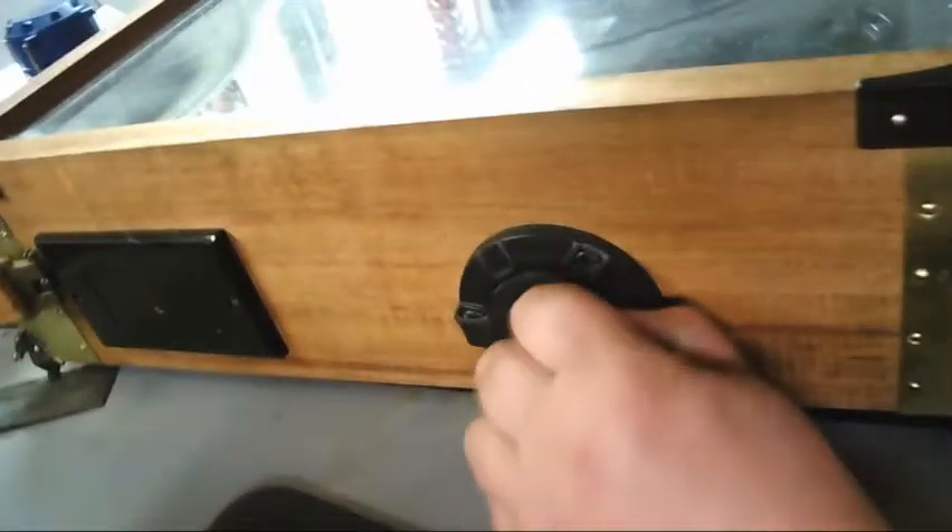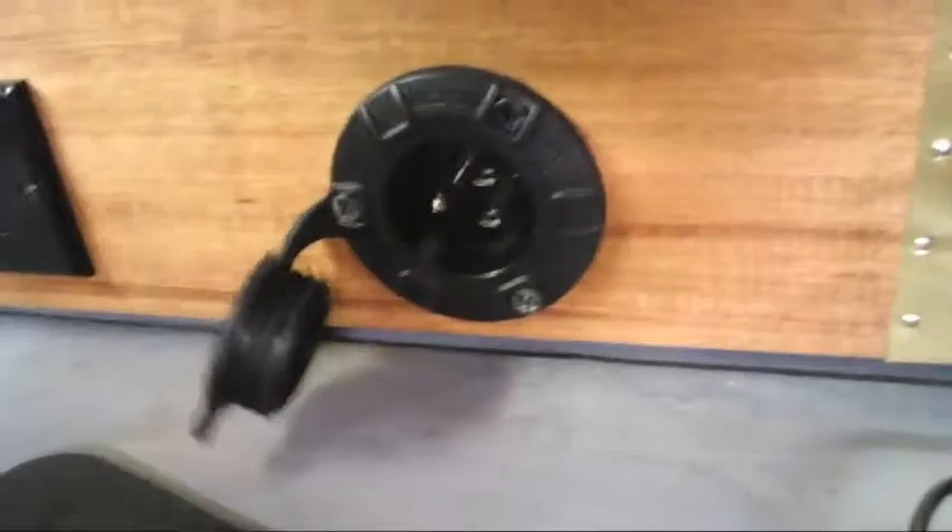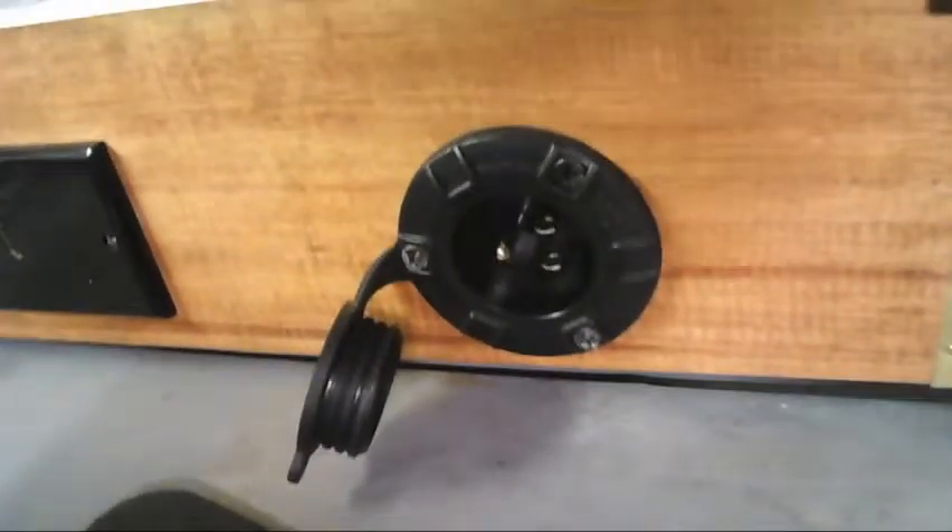Most importantly, we have the power cord, which is a nice three-prong. You have your 120 right there — 120 in, ground, neutral right there. And then you have your HDMI cable in.